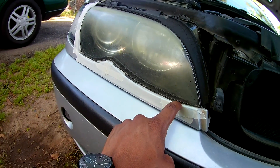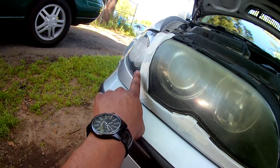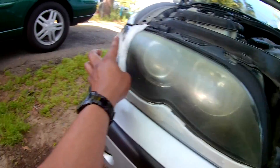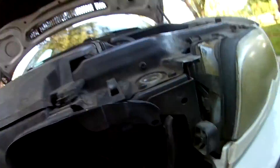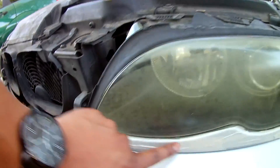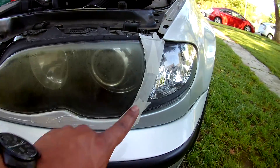Step number one: mask anything that might be close to the headlight — anything that has body paint. The last thing you want to do is hit it with the sandpaper. Don't do the corner lights since they look good; if you hit them with sandpaper you're going to create scratches that will be visible and then you'll have to redo the whole headlight. As far as masking tape perfection goes, it's not really the main goal — as long as you cover it and feel comfortable that you won't sand parts you don't want.